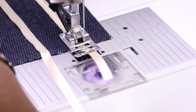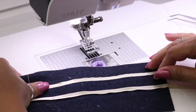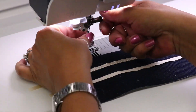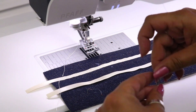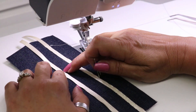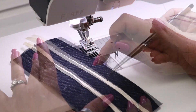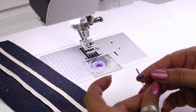And there it is — attaching it with just a plain zigzag. Now if this were an actual garment, I probably wouldn't want to use either one of these methods. What I would do is take out my standard needle and put in a twin needle, because what you really want is for your ribbon to lay flat on both sides. With a zigzag, depending on your width, you're going to end up with uneven edges unless you go left to right on the outsides — but I want my ribbon to lay totally flat.